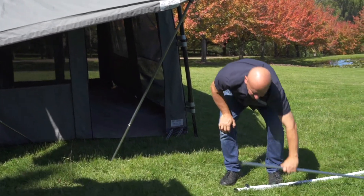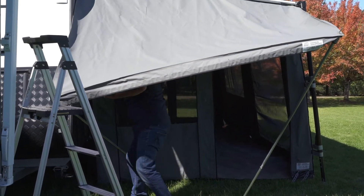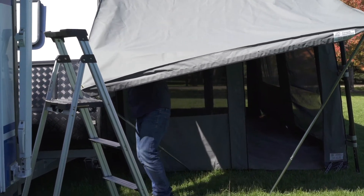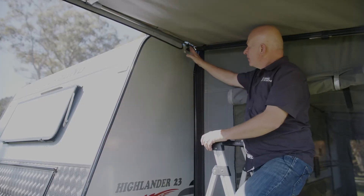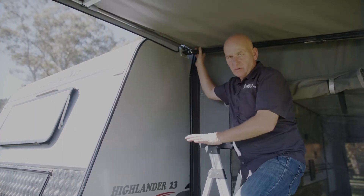Then this one here — same scenario as the other side. We go into the bracket, open it up, same length. Okay, so when you're putting the porch up, there are three different awnings that we can have.